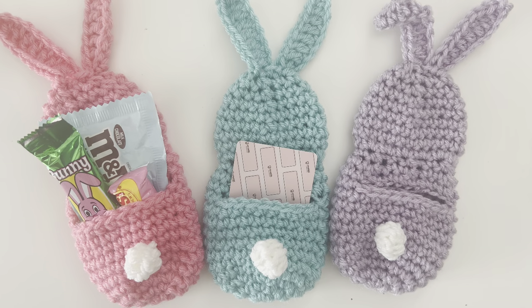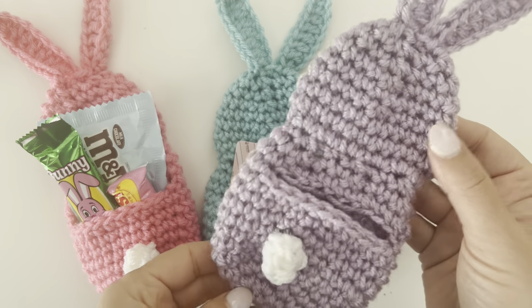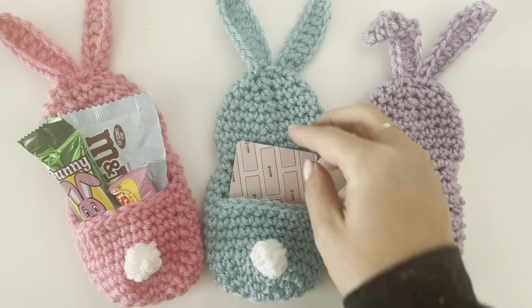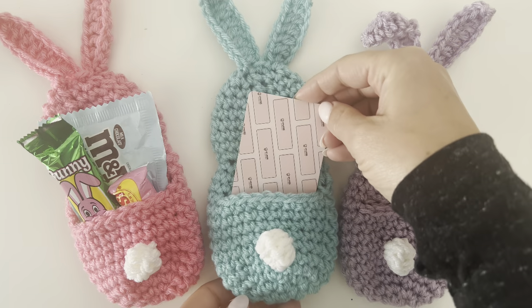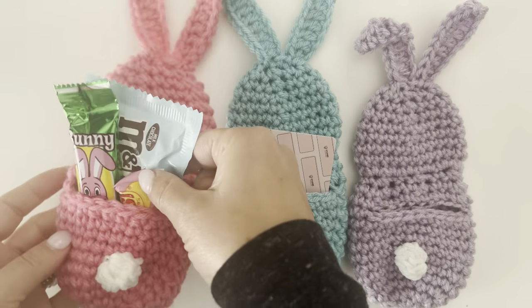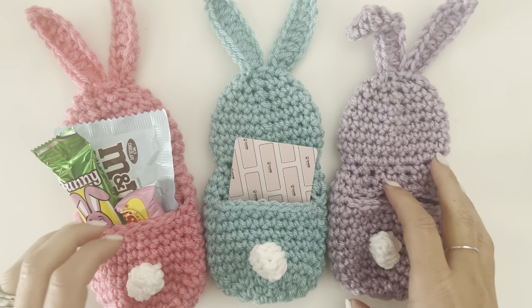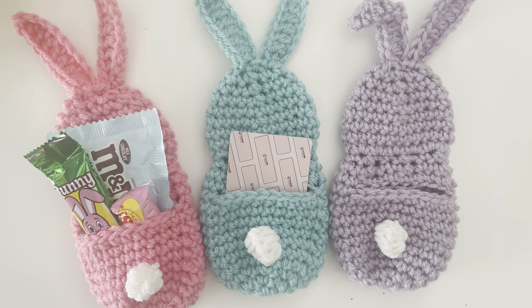Hey everyone, it's Sarah at Repeat Crafter Me and I'm gonna show you how to make these super easy and cute crochet bunny pockets. They work in one piece, working from the bottom up, and at the end you can stuff them with little gift cards like this Crumble Cookie gift card or little fun-sized candies — great for gift giving any time of year, especially for Easter.